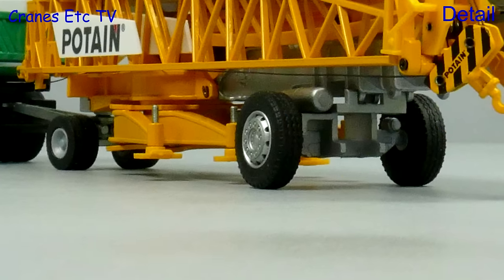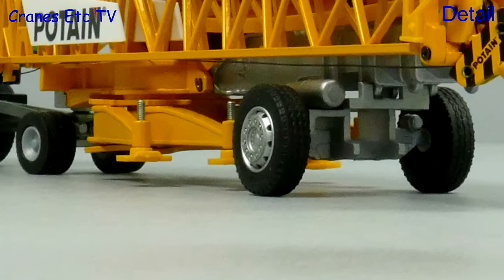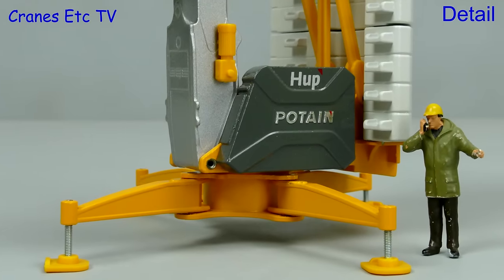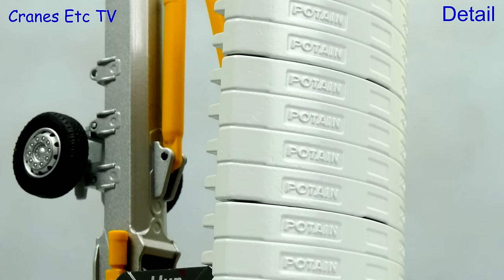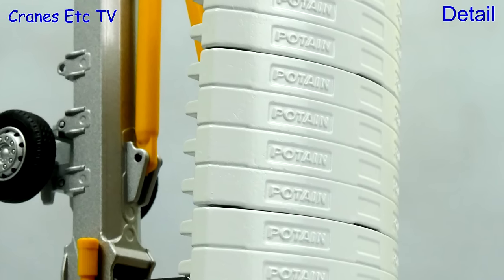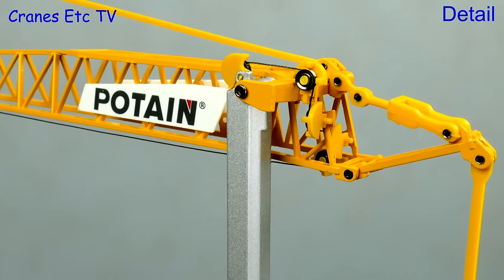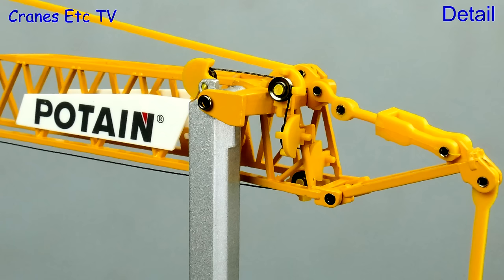For the detail, we'll start with the transport axles — the rear one is nicely detailed with the front one being much simpler. Whilst the base is fairly simple, the electrical cabinet looks good and there's a plastic hoist motor attached to the mast. The counterweight blocks are grey to represent concrete and have the Potain name nicely embossed. At the top of the mast the arrangement is quite complex with many of the parts in plastic, including the tie bars and the name boards.